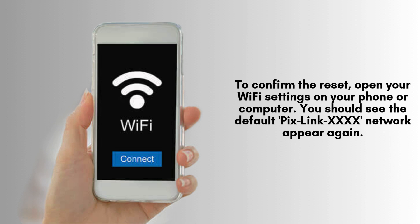To confirm the reset, open your Wi-Fi settings on your phone or computer. You should see the default Pixlink XXXX network appear again. This means the repeater has been restored to its factory settings and is ready for setup, just like when you first got it.